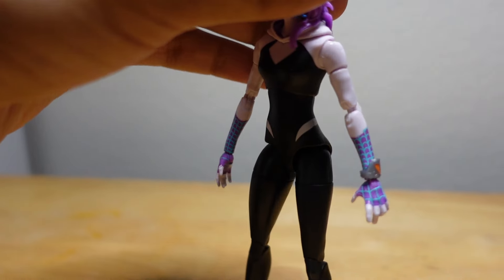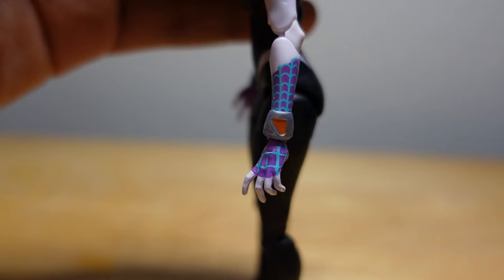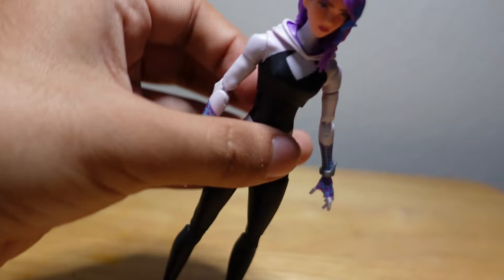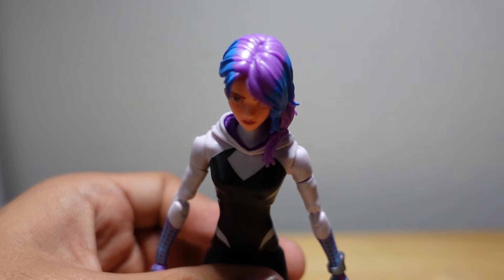For Spider-Gwen, she has a little detail on her arm here. Very cool — the colors are pretty sick on this figure. Her timeline colors and shoes are still the same, but her hair is pretty sick — nice purple with blue.